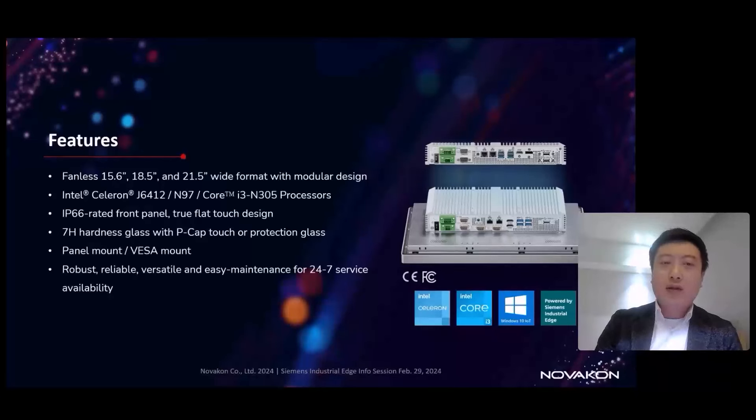In total, there will be nine different variants within this product family. For touch technology, we adopt a projective capacitive touch to support multi-touch even with gloves. For fixation, we support panel mount and also 100 by 100 millimeter VESA mount.